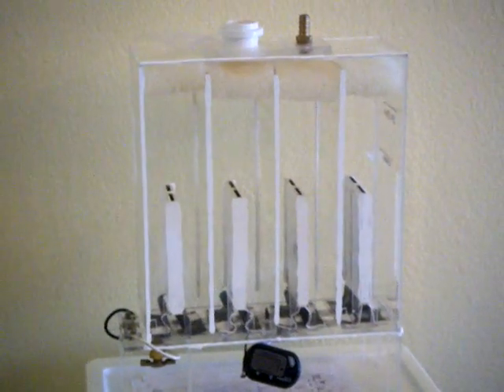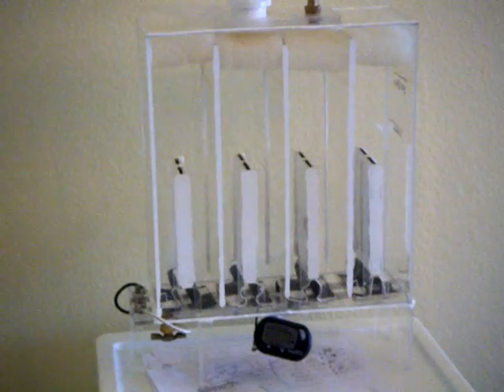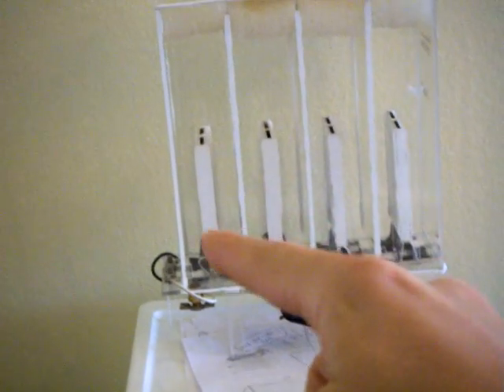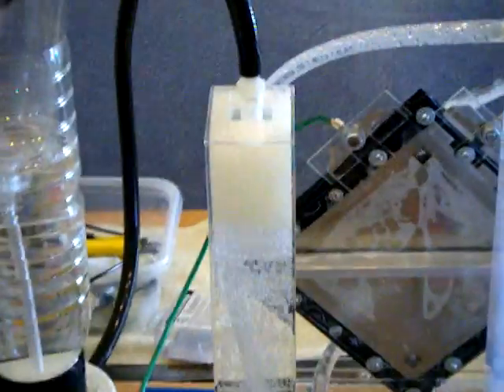Hello everyone, this is Banyan back in the lab. Today we are not going to talk about this whole thing here. I found out that there are two kinds of cells. This is what I've built here recently — it's a wet cell because these four cells are inside the water. But I've heard through some research on YouTube that dry cells are more efficient, so I've decided to put this on the shelf and build this here.